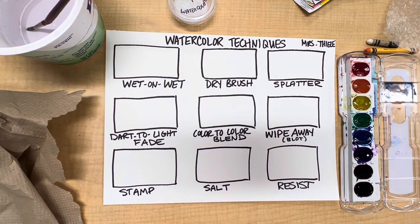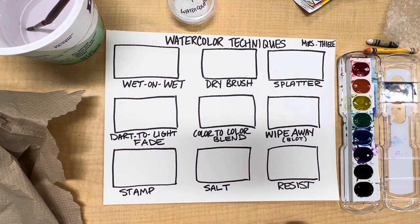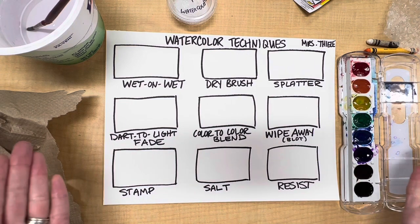Hey everyone, it's Mrs. Teal here and I'm going to show you today how to create a watercolor technique sample sheet. I've already prepared my sheet with the different watercolor techniques I'm going to demonstrate and I have all my supplies here ready to go.